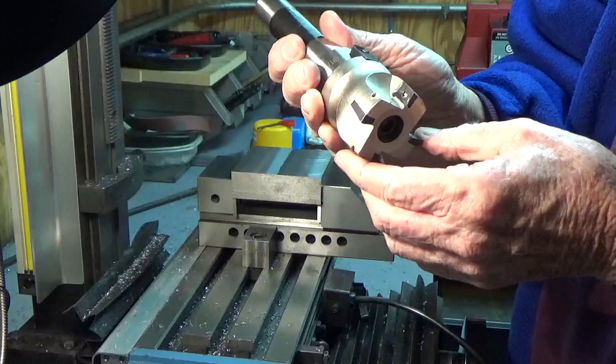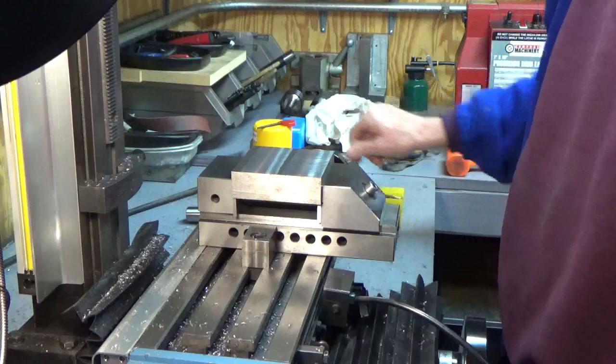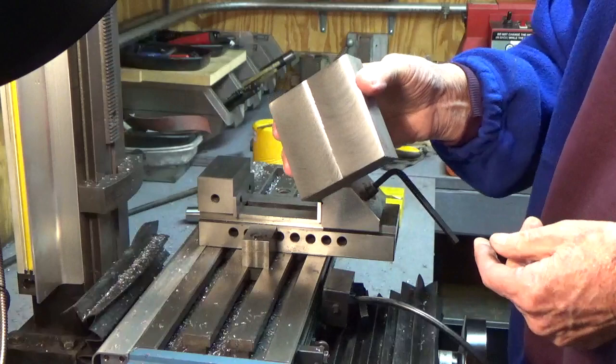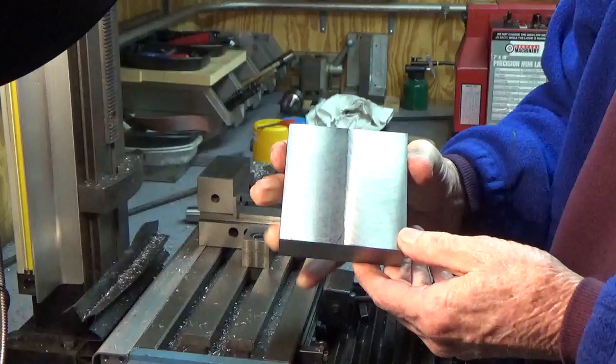These inserts aren't expensive at all — I think I bought a whole bag of them for like nine bucks, so I've got lots of them if I need to change these. I got the light turned on here, so hopefully you can see. The finish is pretty nice, actually. I wouldn't exactly say it's a mirror finish, but it's as smooth as glass. You get swirl marks in it, but it's really nice compared to the other end mills I've been using.